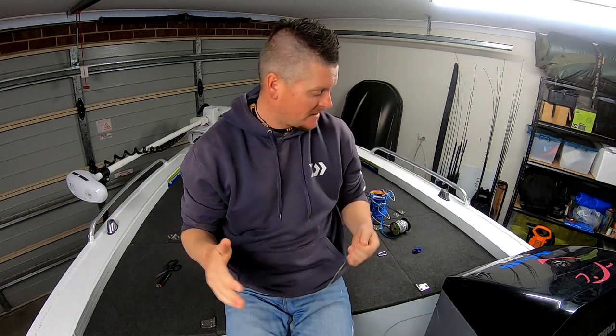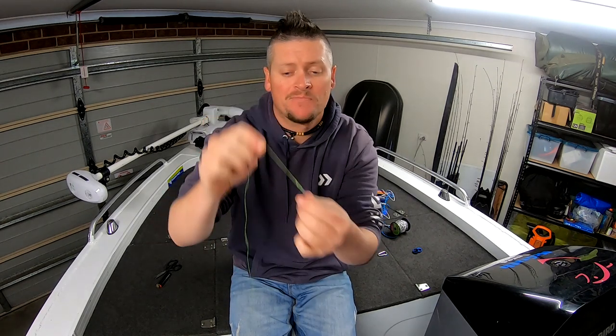That's my personal preference for finishing off the FG knot — the Rizzuto finish. If you like this video, give it a like, put a comment down, and cruise across to the subscribe button. Until next time guys, go catch some fish — I'll see you next time.